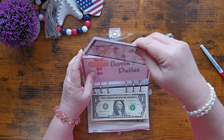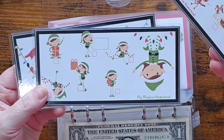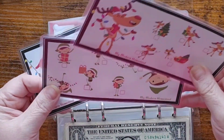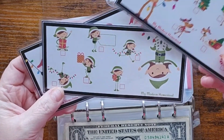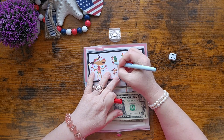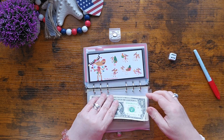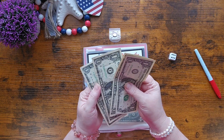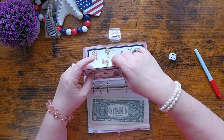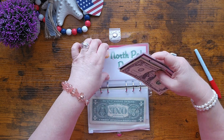Number two is mine — it's North Pole Duties. I had so much fun creating these. There's Rudolph, the girl elf, and Santa. I thought I had a boy elf but I guess I don't. So here we go — five dollars in. That one just makes me laugh. Five dollars — put these back into the envelope.